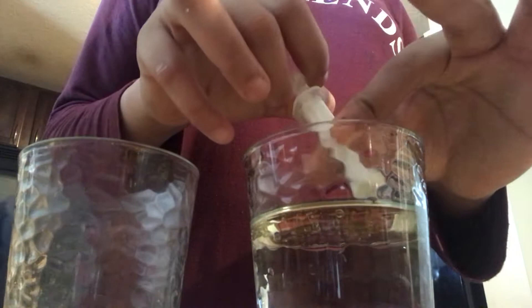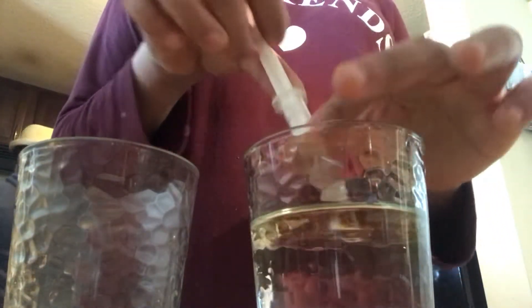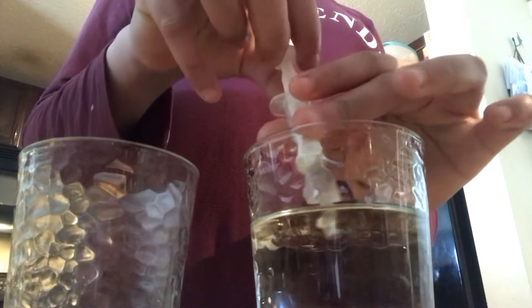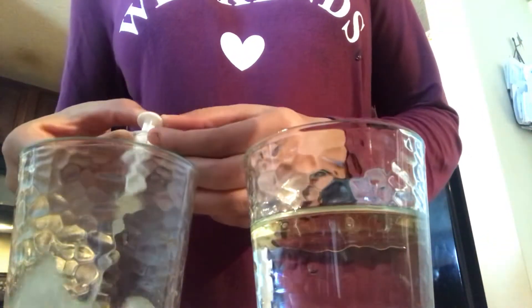You suck up the oil with the syringe and you squeeze it out. It's going to take a while because it's a lot of oil that I poured in there. But as you can see, you can see the oil kind of leaving the water as I use the syringe.